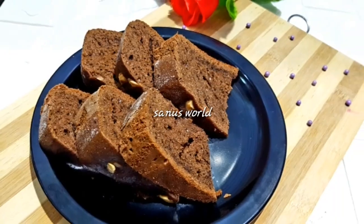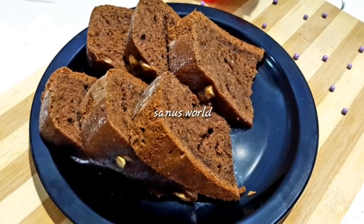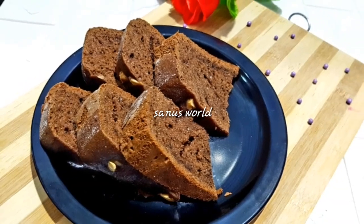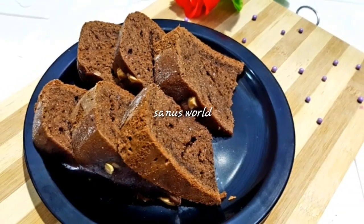I don't think it's a good taste of this cake, but I doubt it's a good taste of this cake.